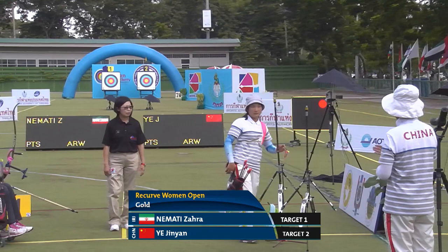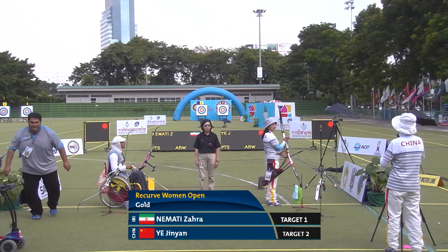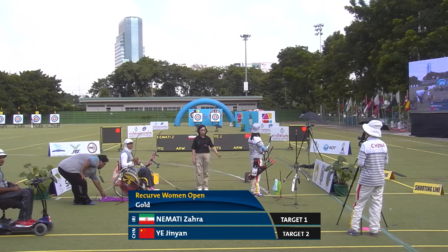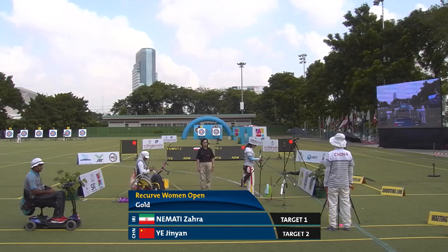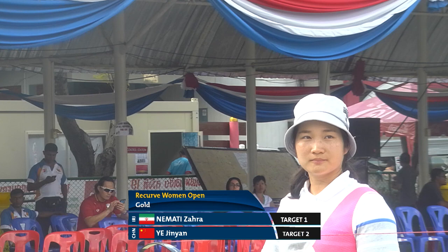China won the previous gold medal among men. Let's see how they will do in the women's match. Okay, information change: target 2, Ye Jin Yan, will shoot first in the first set. Here we go.